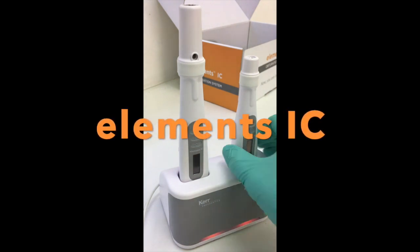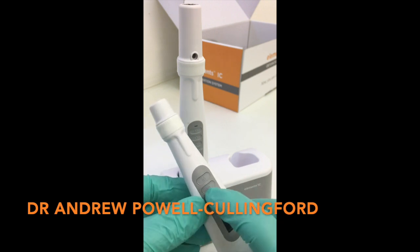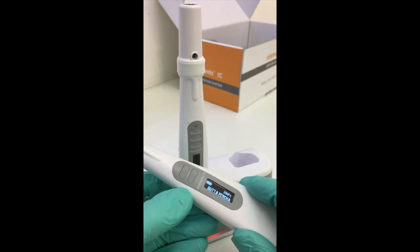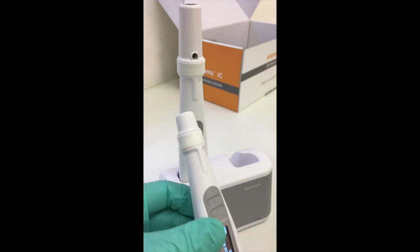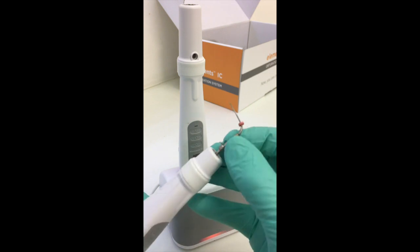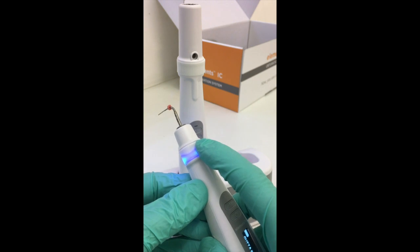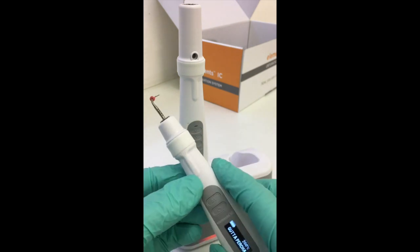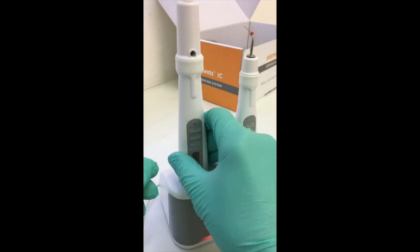Hello and welcome to this short video produced by Dr. Andrew Powell-Cullingford, looking at the benefits and advantages of the new IC Elements Obturation System. As you can see, it looks very similar to our original unit. Here we have the System B plugger tip placed into the unit, and we have a 360-degree touch unit which is very practical.